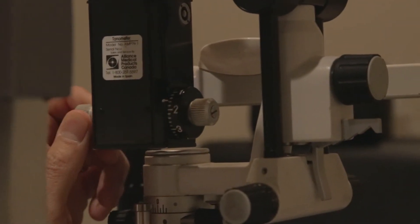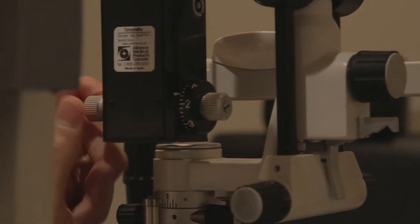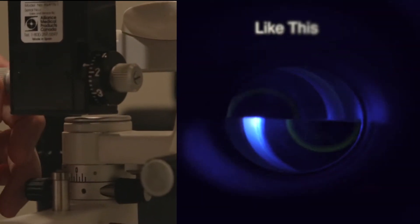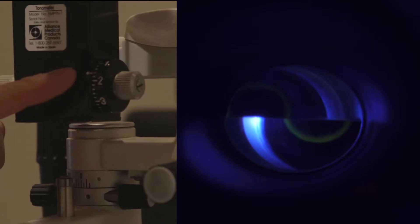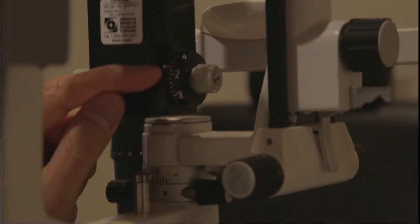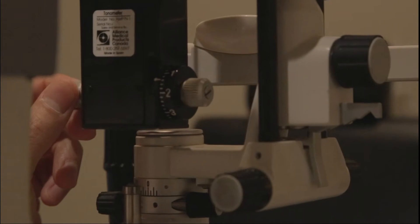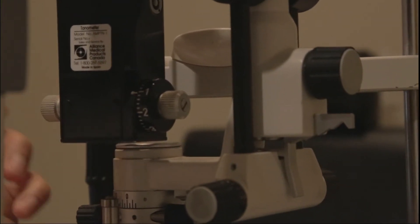This is the gauge for the Goldman tonometer. As you turn the dial, the semicircles you see on the cornea will move further apart or closer together. When the inner edges of the two semicircles touch, you've reached your endpoint. For example, if the dial reads 1.6, multiply by 10 — the pressure is 16 mmHg. Similarly, a reading of 2.0 gives 20 mmHg, and if the endpoint is at 1.0, the pressure is 10 mmHg.